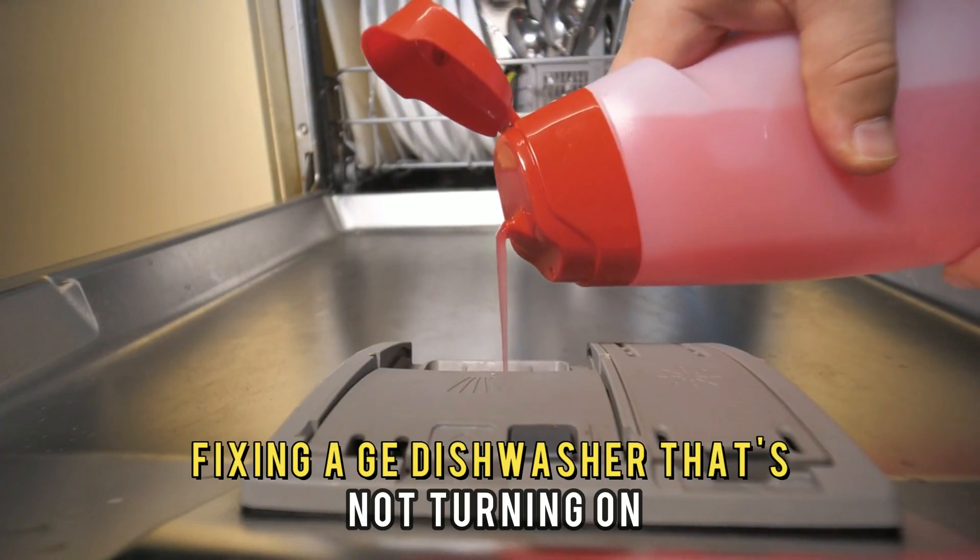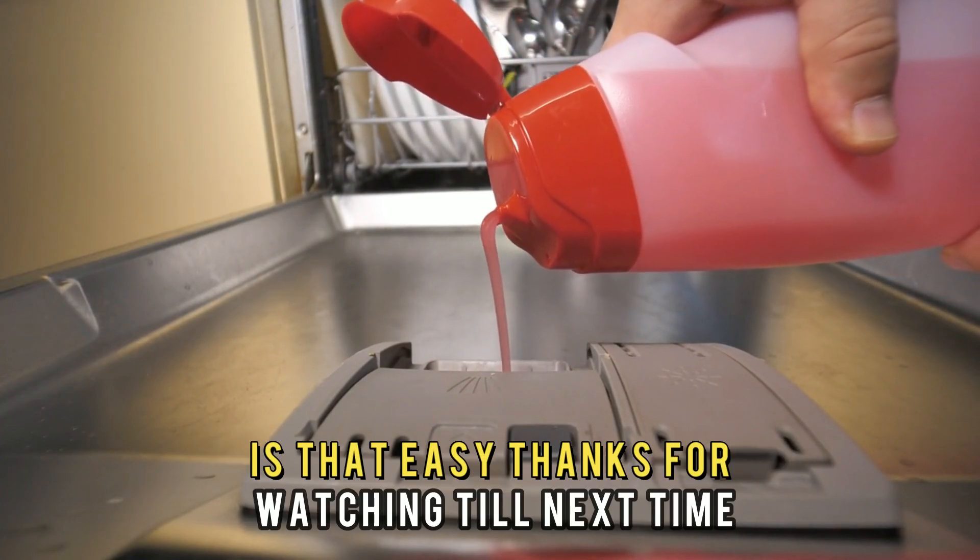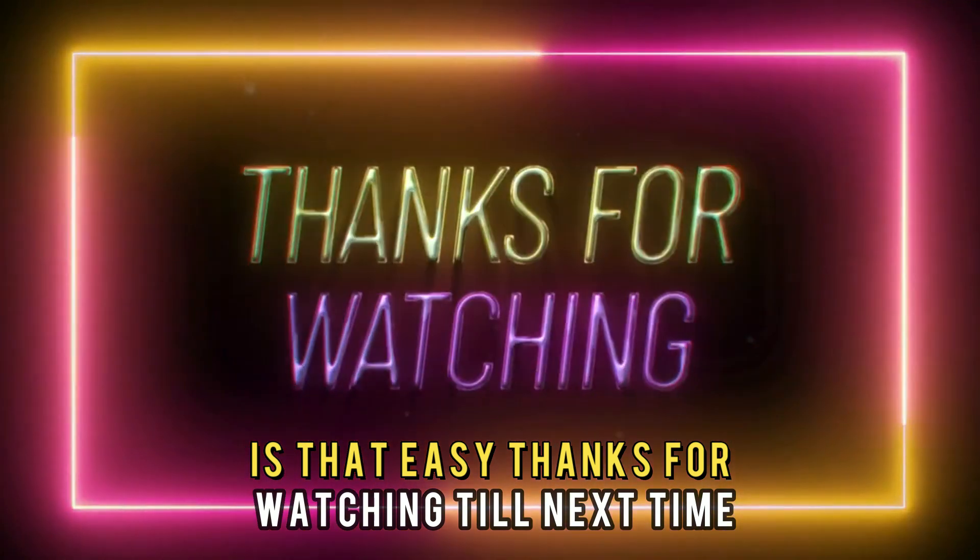Fixing a GE dishwasher that's not turning on is that easy. Thanks for watching. Till next time.